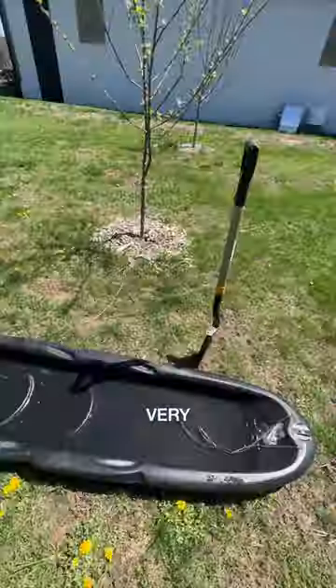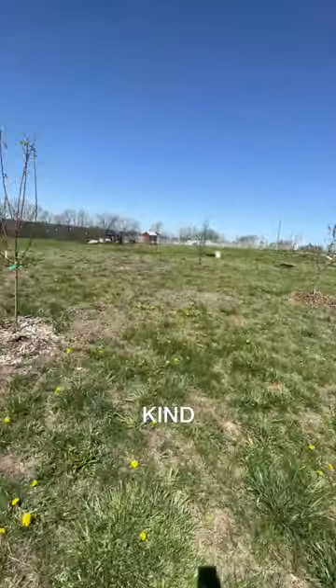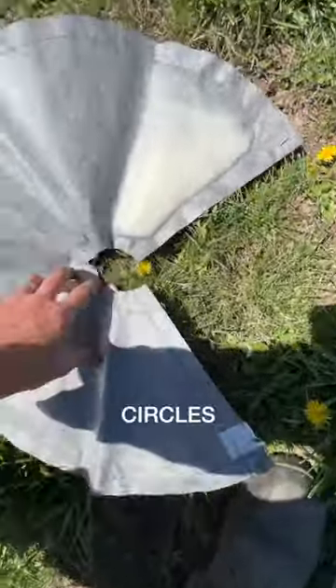We've been trying to find a better way to water our trees in our orchard. It's very labor intensive — it's tough to haul water over here or bring hoses over here since it's kind of out in the middle. So we thought we'd try this called the smart watering mat — basically these big circles that have a little gel in them.